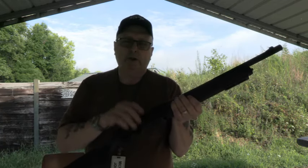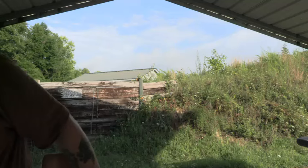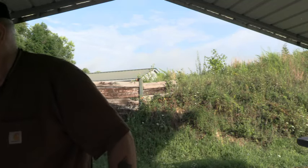This gun will not shoot light loads — like trap rounds — it won't work in this semi-automatic. So what we're going to do today is basically more of an ammo testing session.